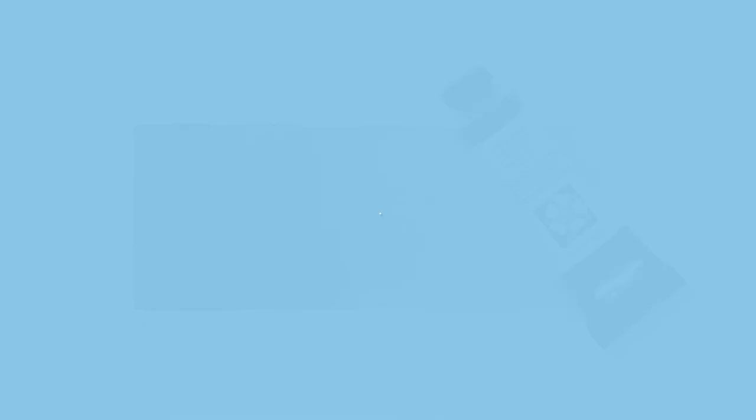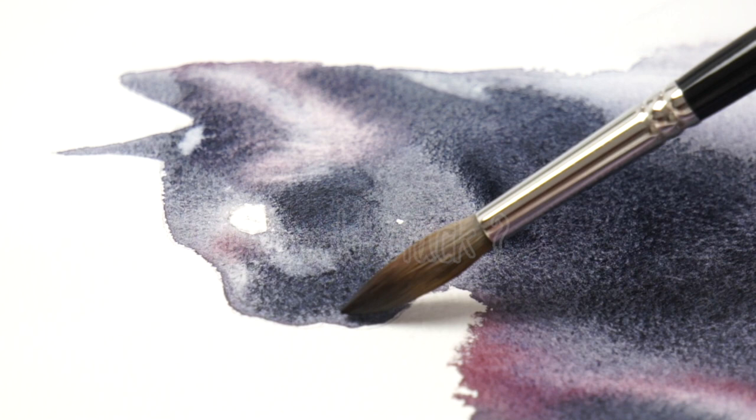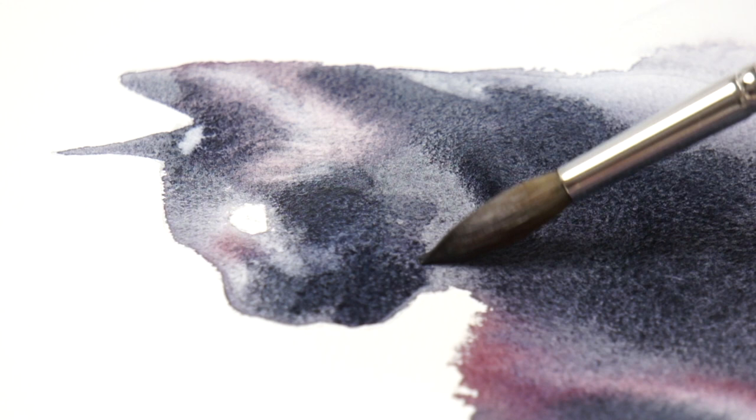Whenever you want to add shading and shadows or to darken a colour in your palette, it's a natural instinct to reach for black. But actually, a lot of traditional watercolour artists do not use pure black paints, preferring to mix dark colours by combining the other hues in their palette. A common complaint with pure black paints is that they tend to modify the original hue in a rather unnatural and harsh way, and that they don't harmonise well with the other colours in the painting.